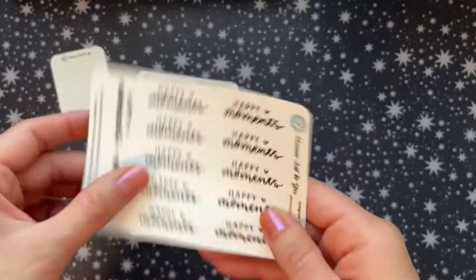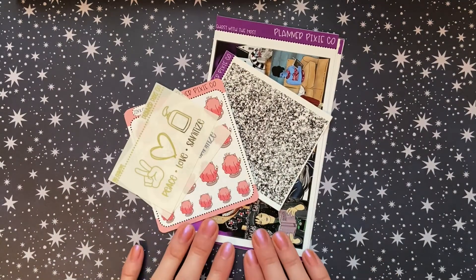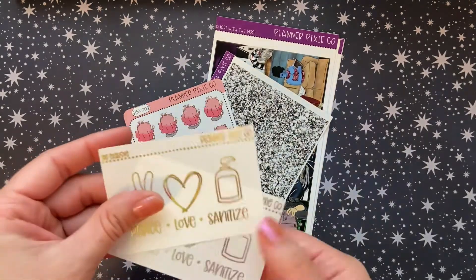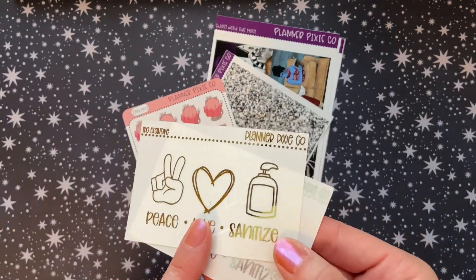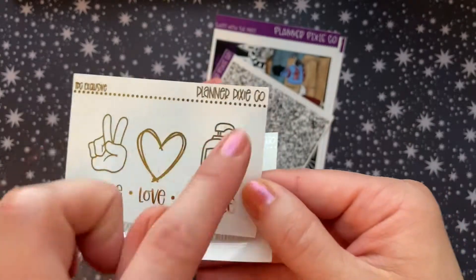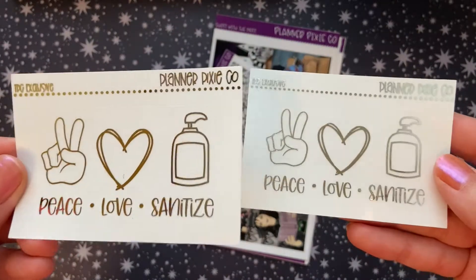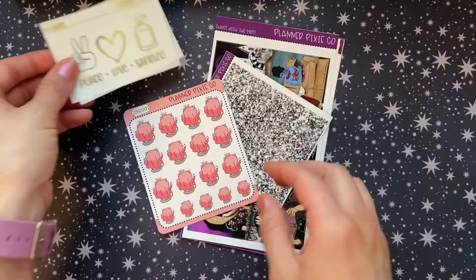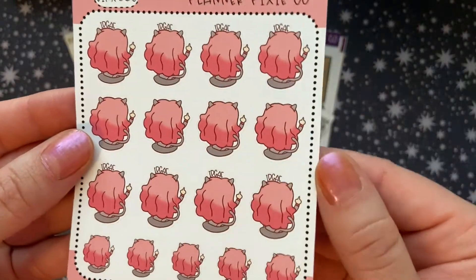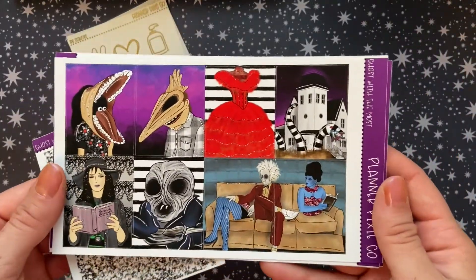So this is my order from Planner Just For You. My next order is from Planner Pixie Co — I know for sure that I don't have the freebies that came with my order. I sincerely apologize for not having those. Planner Pixie Co was in the May TPC sale, and she had these exclusive foiled gold and silver — it's like a giant clear sticker — and they say 'peace, love, and sanitize.' I had to get one in each gold and silver. I have no idea what I'm going to put them on yet, but I love them so much. And then I also picked up the 'I just need a minute' sticker.